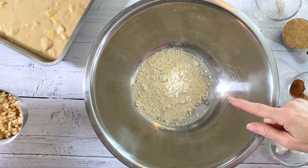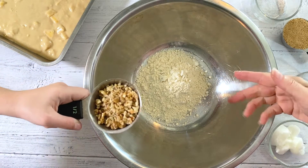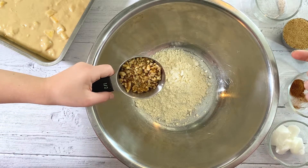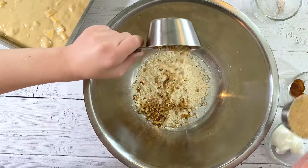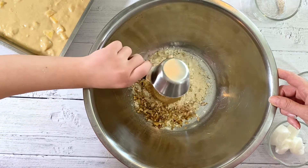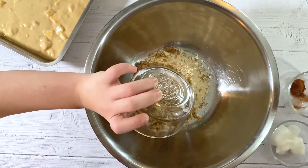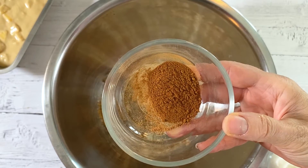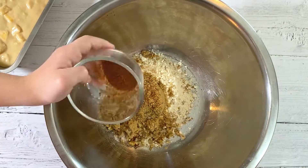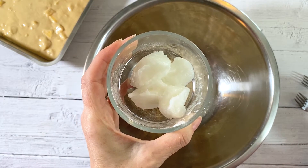To make the topping we have three fourths cup of einkorn flour — or again you can use all-purpose flour. Anya has one third cup of chopped walnuts, one third cup of packed brown sugar, and one quarter teaspoon of sea salt. This is one teaspoon of cinnamon and a tiny pinch of nutmeg. And this is four tablespoons of softened coconut oil.